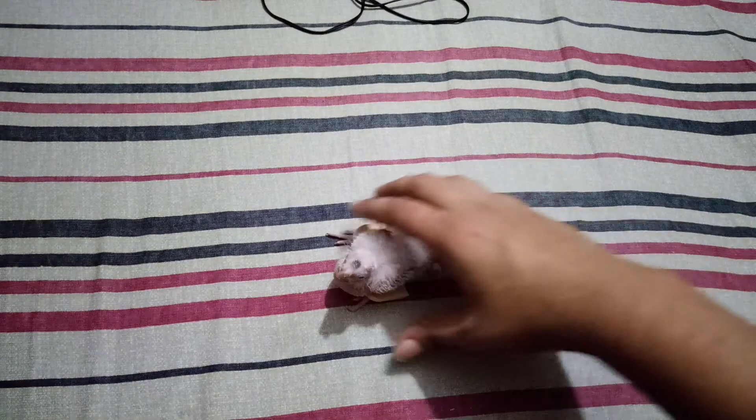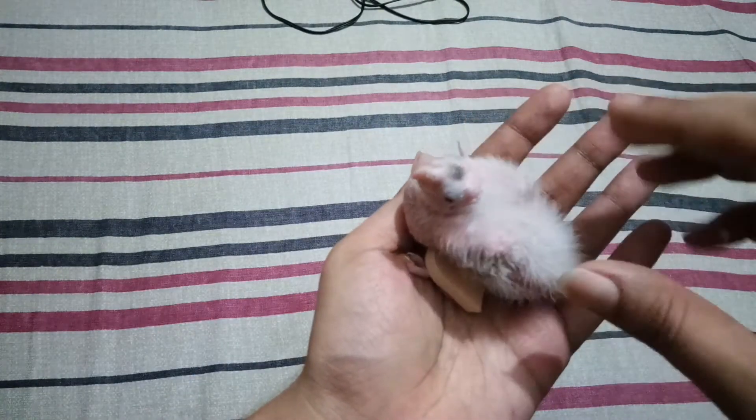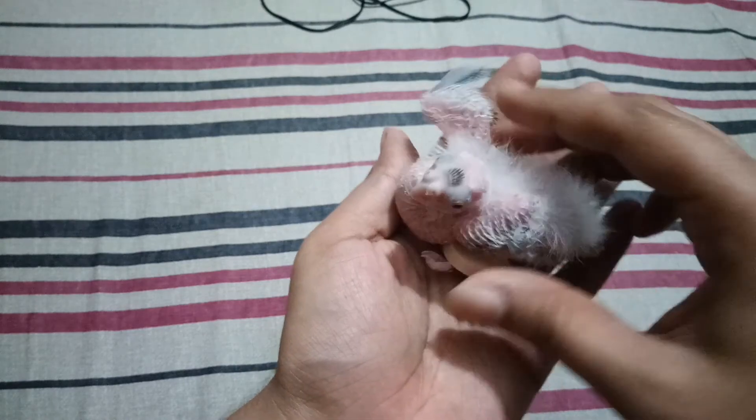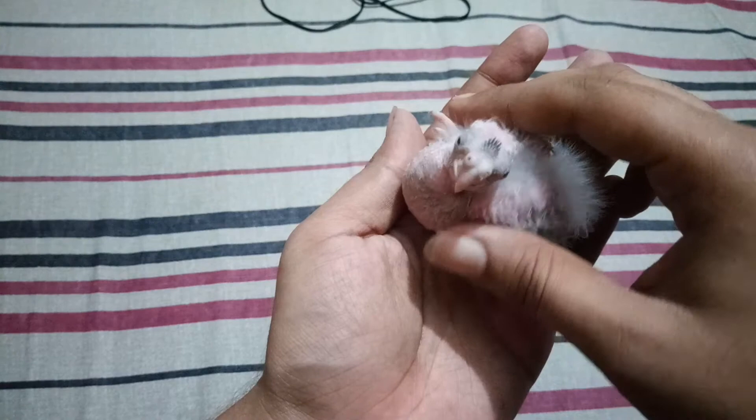Hello everyone, I am Rejon. In my previous video I had shown you all how to fix spread leg problems of baby birds, and in this video I'm going to show you the progress of the spread leg treatment.